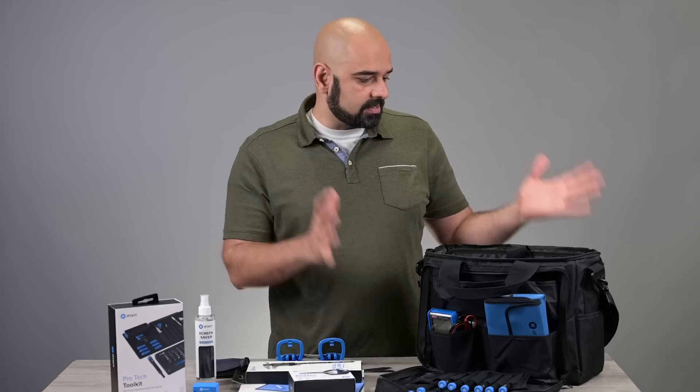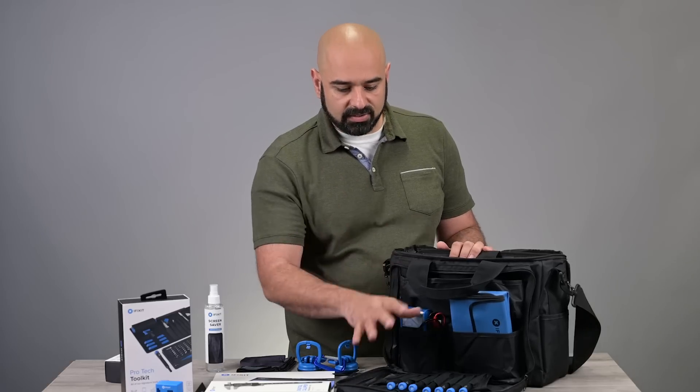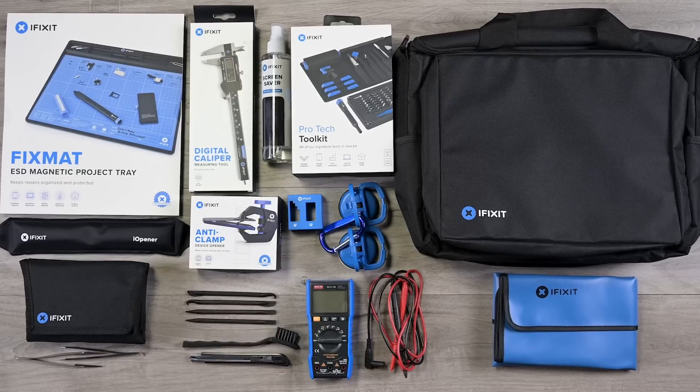And everything's organized in this single bag. As a former IT professional, I can tell you that is super useful — having everything in one place, super organized, you can get to it quickly and easily as you need. And there you have it: iFixit's new Repair Business Toolkit.